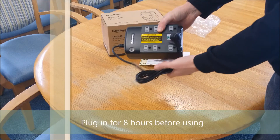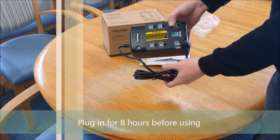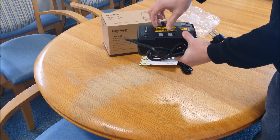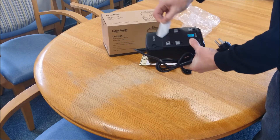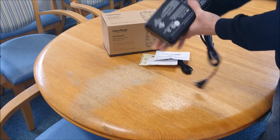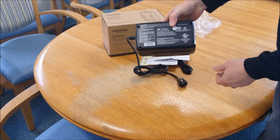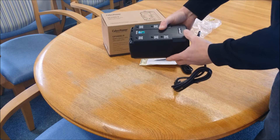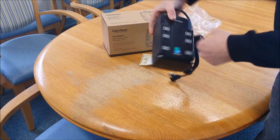The manufacturer recommends that you plug it in for 8 hours before turning it on. It has 3 battery and surge protected outlets on the left, and on the right are 3 surge protected outlets rated for 810 joules. On the back there are no mounting holes, and the battery is non-replaceable.